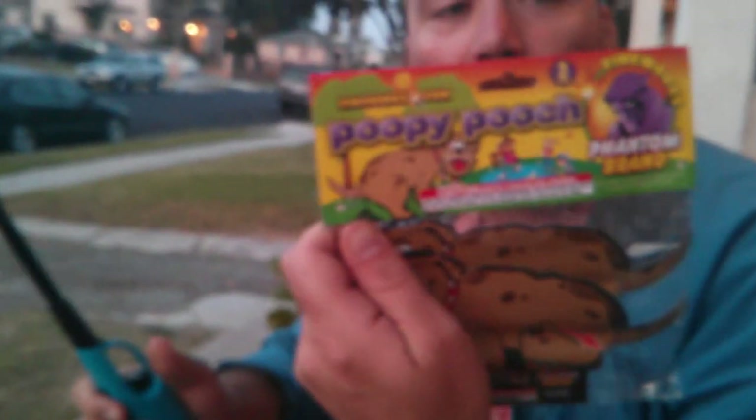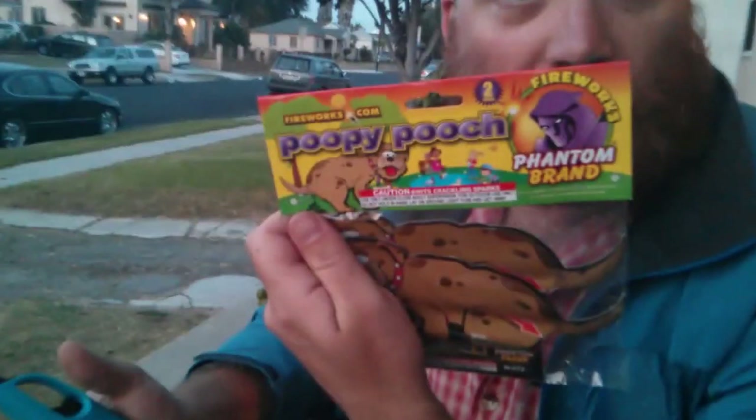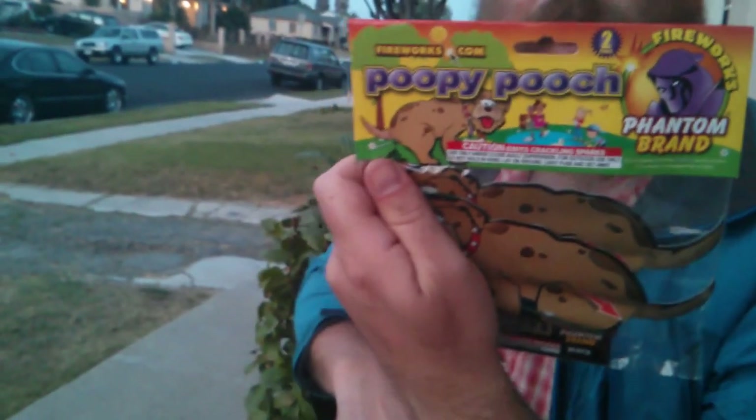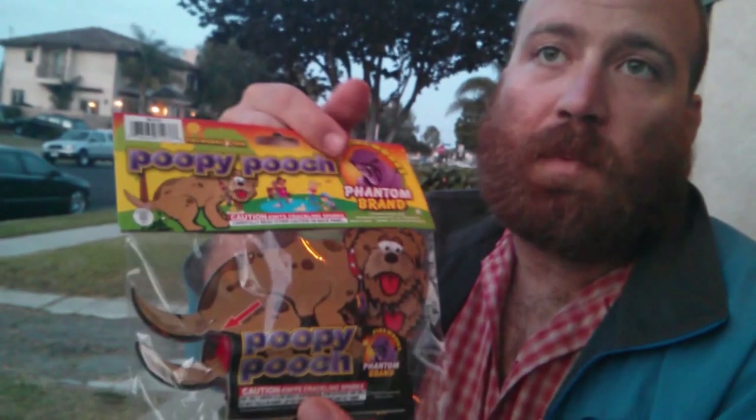I'm going to be doing a review of Poopy Pooch. This is a firework — it's new this year. It's from Phantom Brand, and there are two in a package.